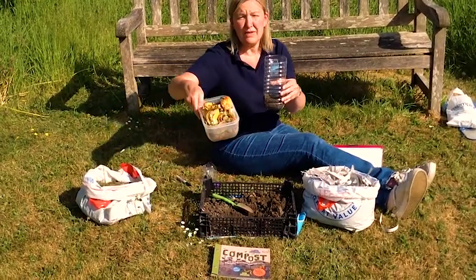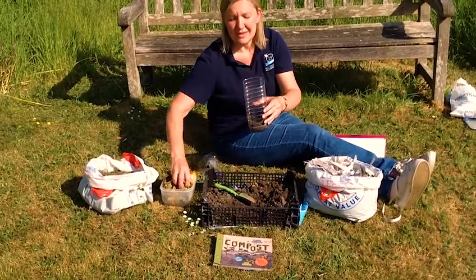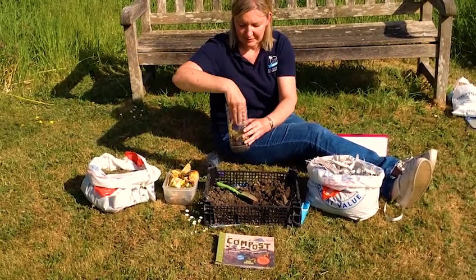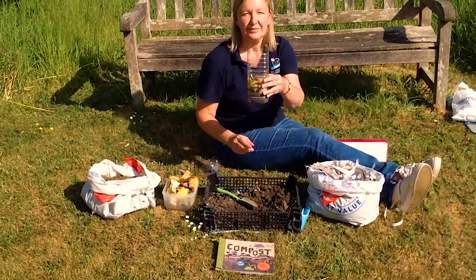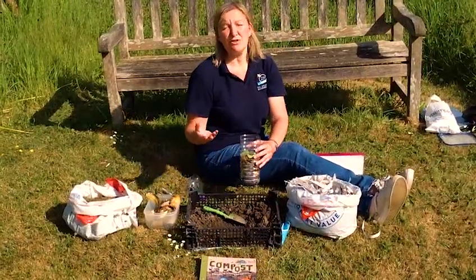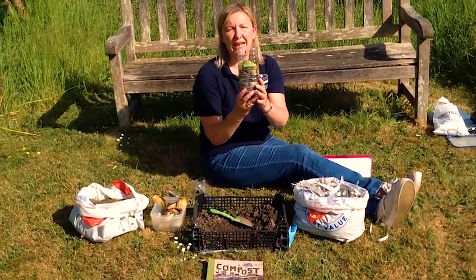Now you're going to get some old vegetable peelings and you are going to sprinkle those to form the second layer. You then need to repeat that layering so another layer of soil and another layer of peelings so you end up with that.